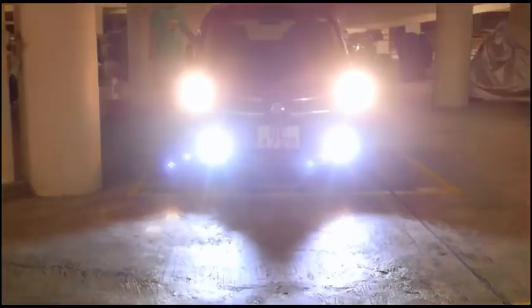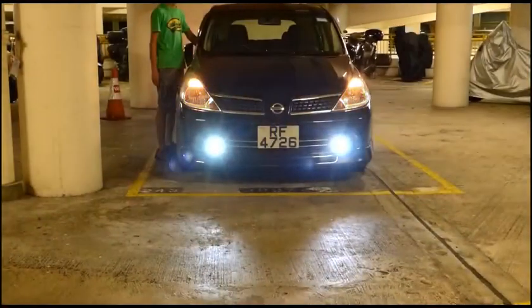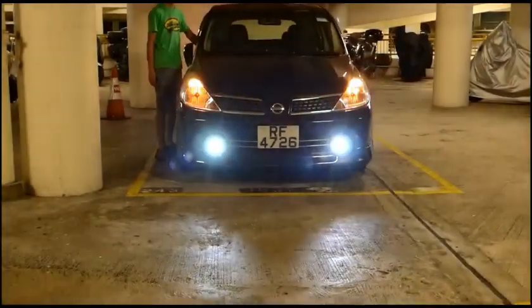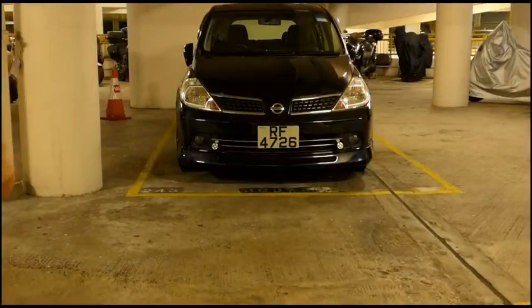And then when the situation is needed you can turn on the high beam with the LED light in full power, or sometimes use the passing light to press somebody for safety. Ok guys, thanks for watching.